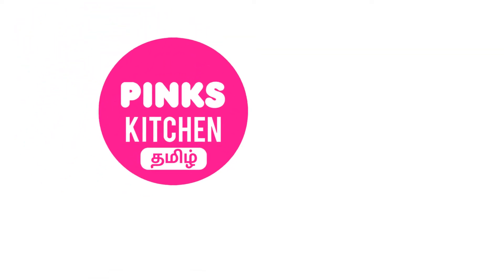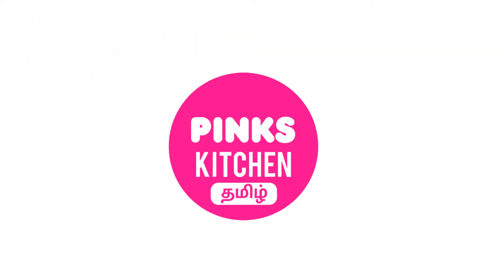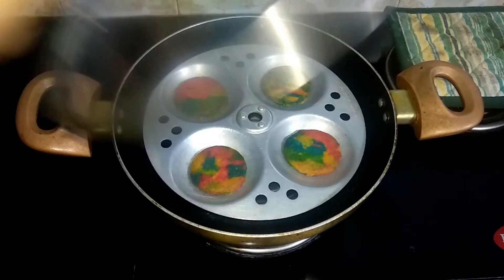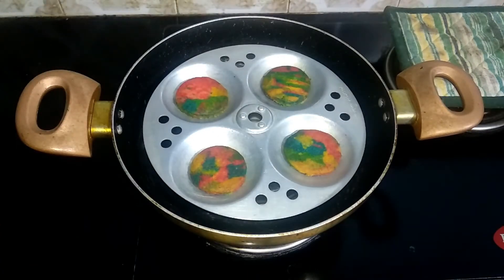Hello friends! Welcome back to Pink's Kitchen Tamil! Today we have a very special, colorful recipe: Rangoli cookies.